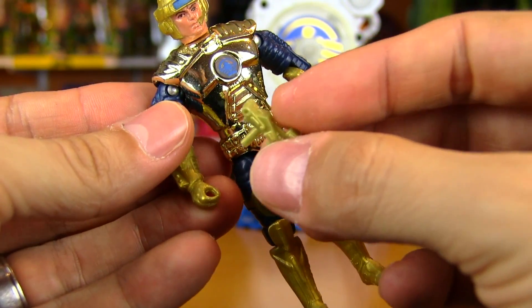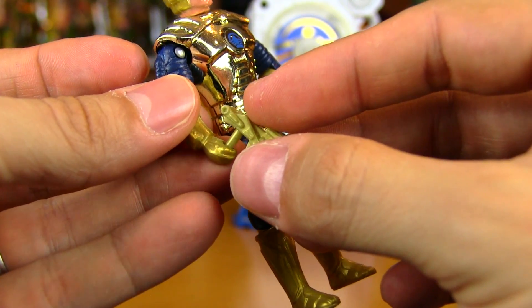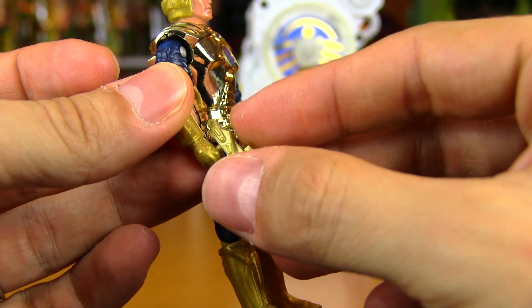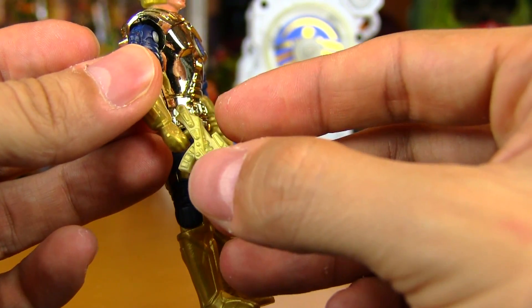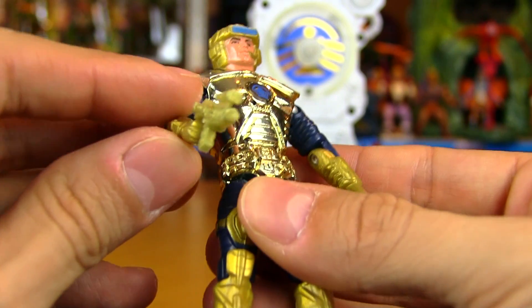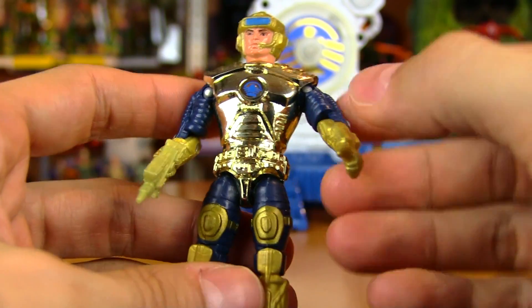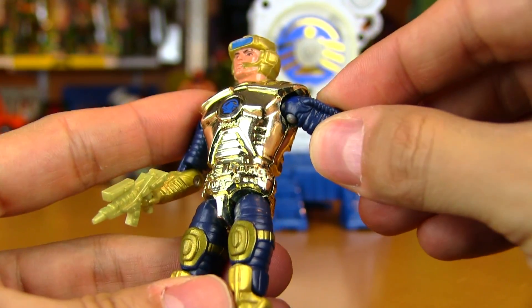If you're familiar with gold plastic syndrome, that's what all of these accessories seem to suffer from — whether they're gold or not, they're just an incredibly brittle plastic. I'm hesitant to even try to put this in here, but what can I say — I like to live life on the edge. Luckily that hole isn't too tight, so the gun fits in there nice and it's not snug, with no real danger of it breaking.